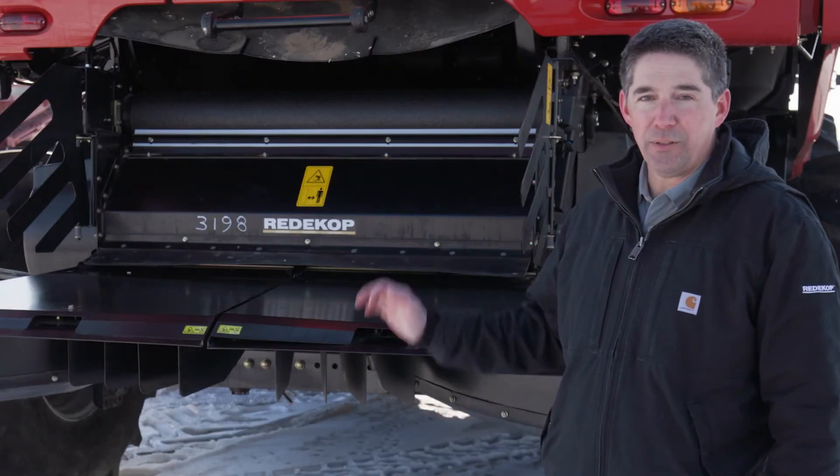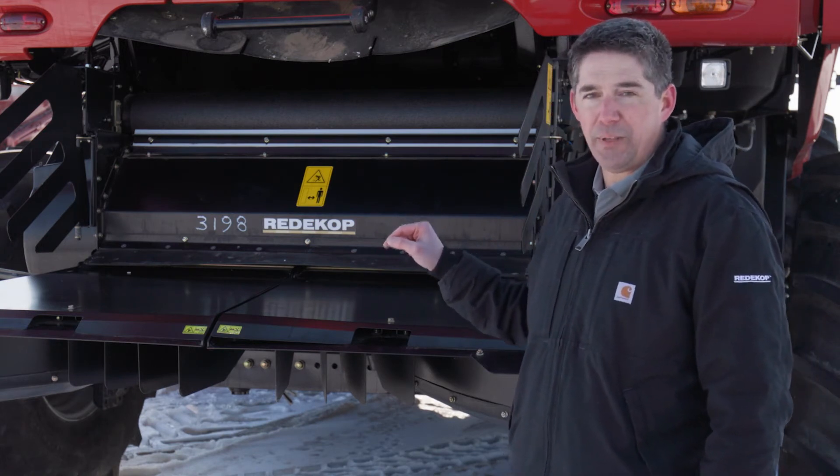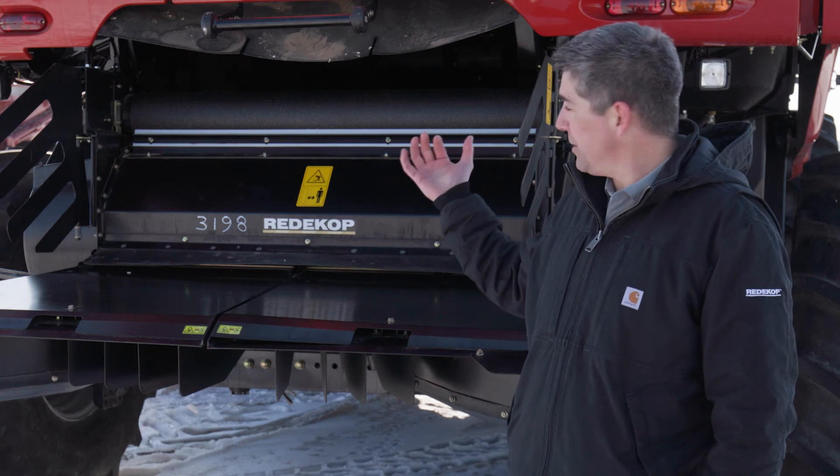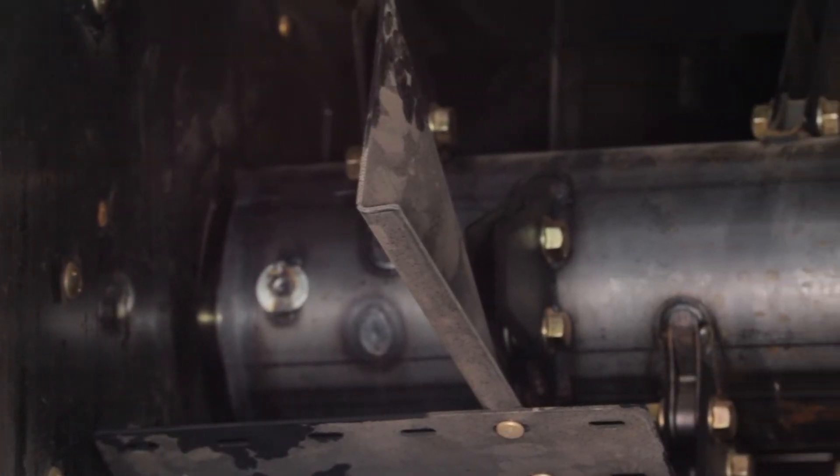We're going to talk about some settings to help you optimize the performance of this chopper. The first setting I would like to mention is optimizing the feeding of the chopper by adjusting the internal fins.